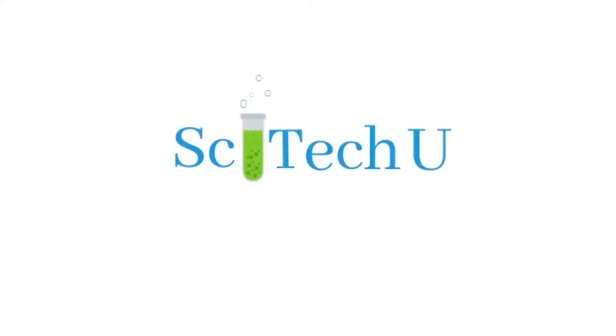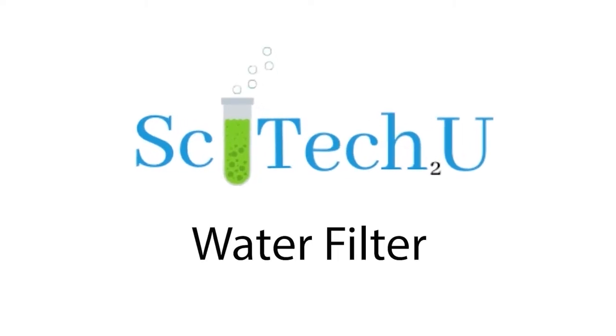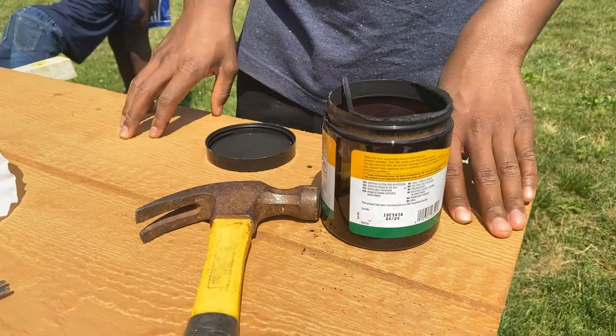Hello and welcome to SciTech2U. Today we will be filtering water.